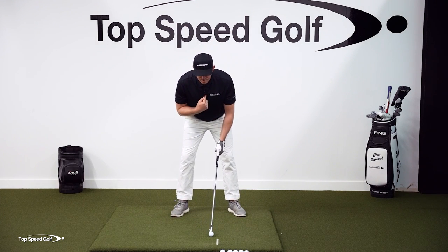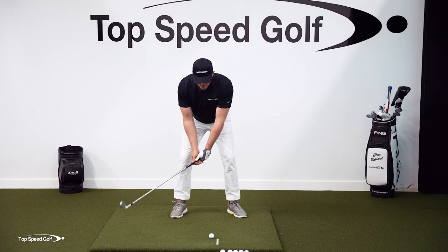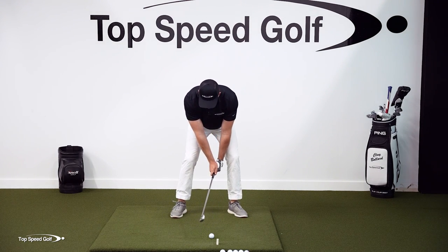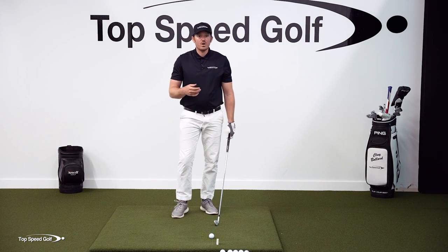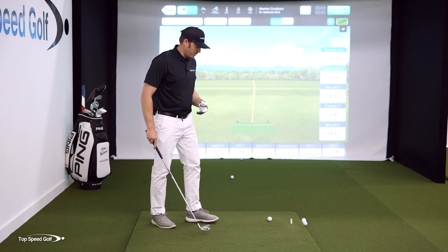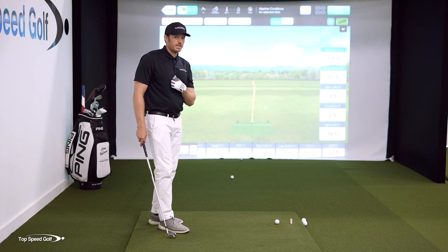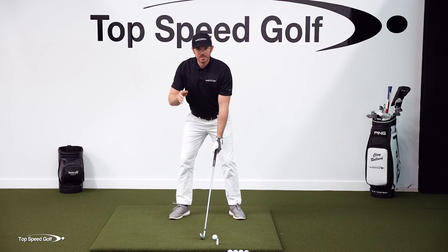The more my sternum gets closer to the ball, the more I'm covering the ball with my chest — and this is the secret to getting forward shaft lean. It controls my height so I can get forward shaft lean. If I really over-exaggerate covering the ball and release the club early, I would hit almost two feet behind the ball. So in order to hit it solidly in this position, the only way is to get forward shaft lean. This applies to our full swing: stay about the same height on the backswing, then on the downswing cover the ball with the chest as much as you possibly can.